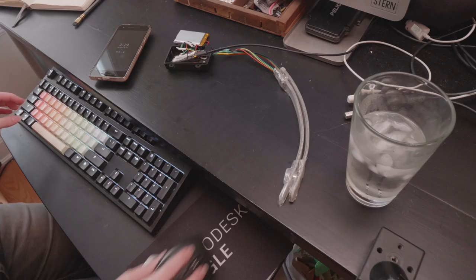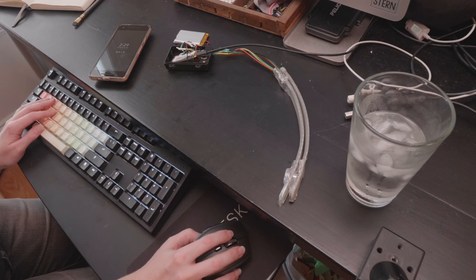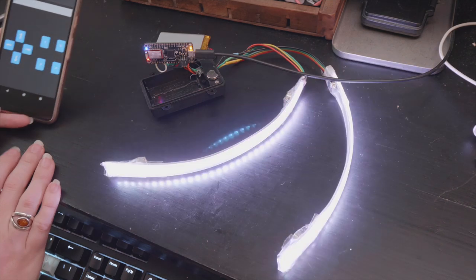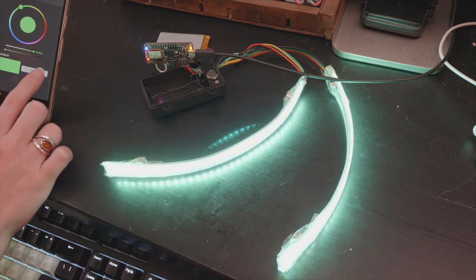Once I had the circuit assembled, I went to program it using my Arduino software. I modified a Bluetooth sketch I made for my 2017 LED sign, which used NeoPixels but the same Bluetooth Arduino-compatible Feather board. The sketch includes configurable color and a few animation patterns.